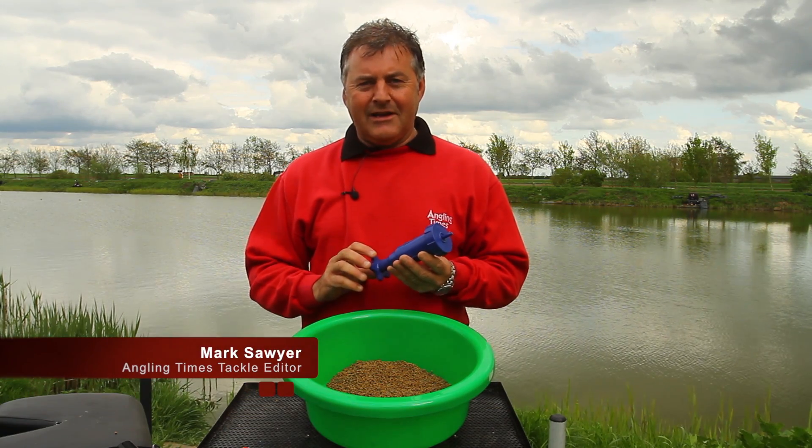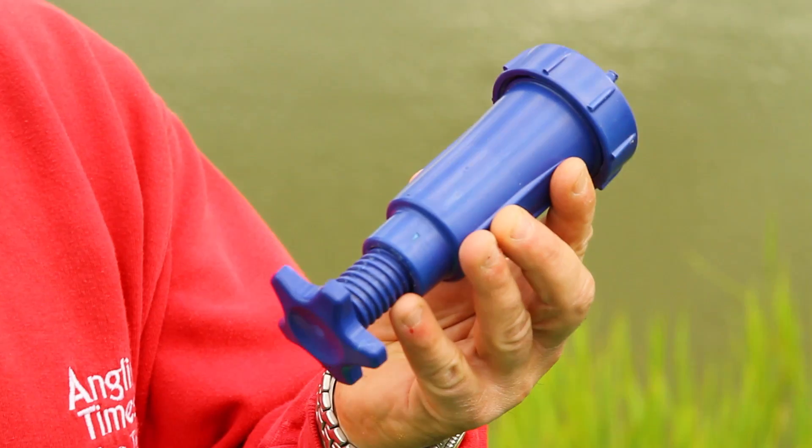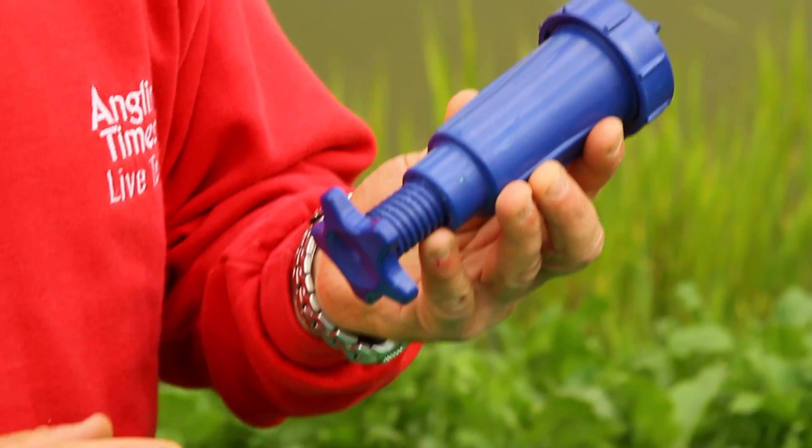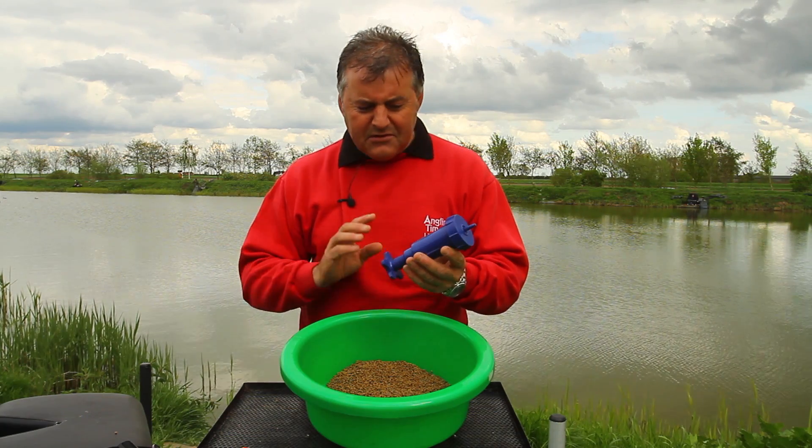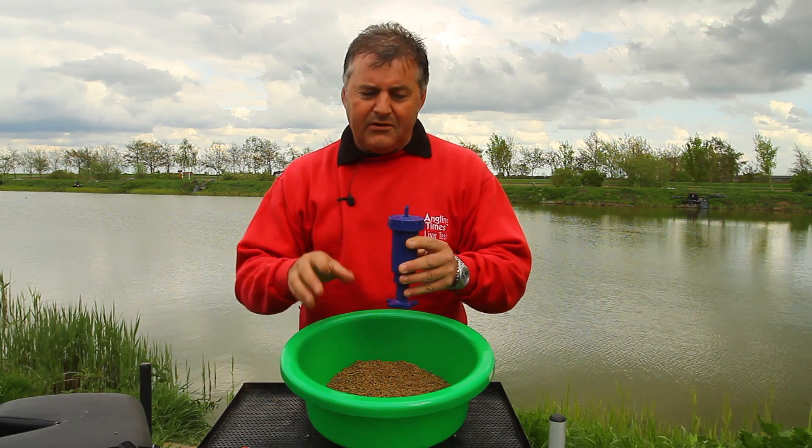Hello, my name is Mark Sawyer, I'm Angling Times Tackle Editor, and this little beauty is a new Avanti Bait Press. It's a new way of making pellet cones — you can use pellets or ground bait, straight forward to use, perfect every time, and I'll show you what to do.